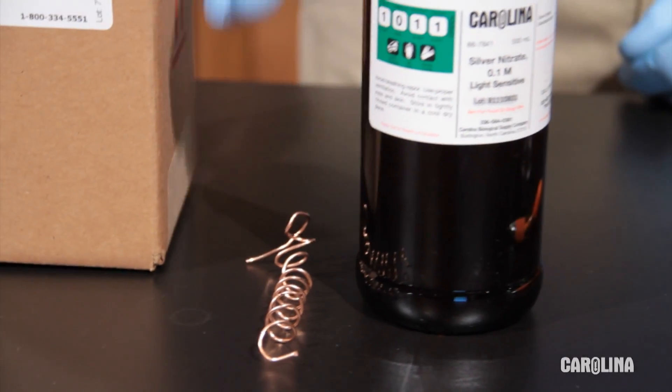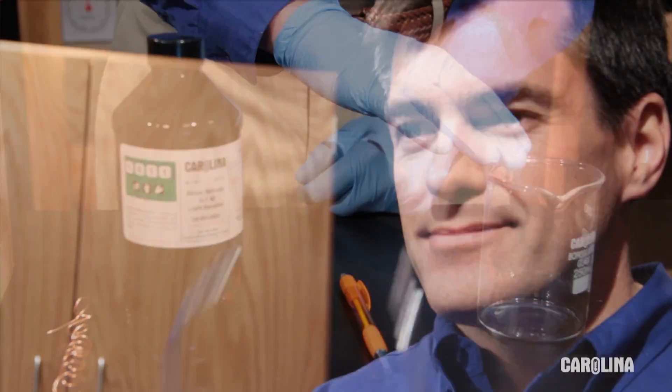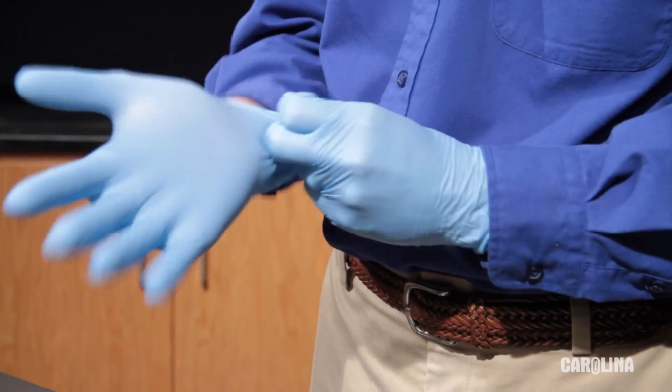The kit includes copper wire and silver nitrate solution. You'll also need a pen and a beaker. Be sure to wear safety eyewear and gloves when you perform this demonstration. Silver ions will stain skin.